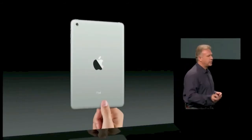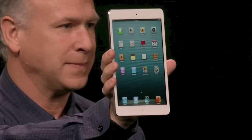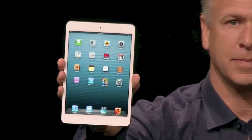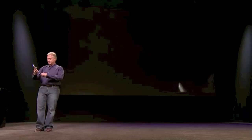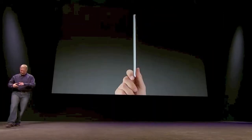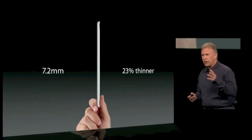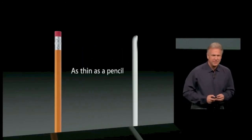Beautiful from every angle. Incredibly thin and light. This iPad mini is just 7.2 millimeters thin. That's about a quarter thinner than the fourth generation iPad. To put it in context, it's as thin as a pencil. That's thin.